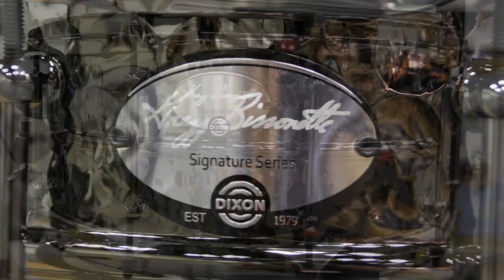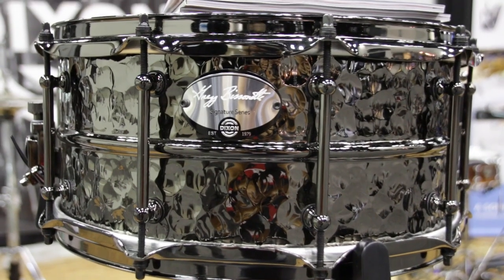We're also working on Greg's signature snare drum, which is here and we're showing at the show, but it's not finalized yet. You've got to wait until January at the NAMM show to really see the final product.